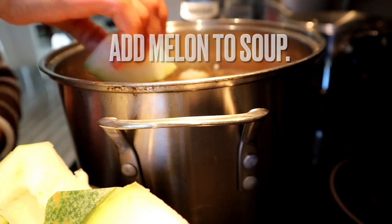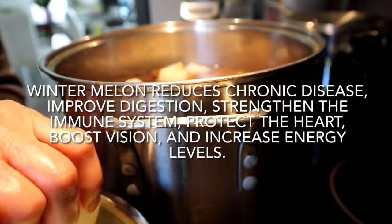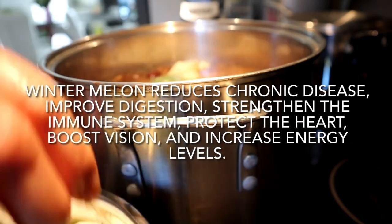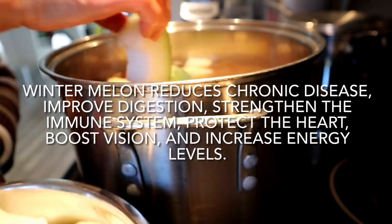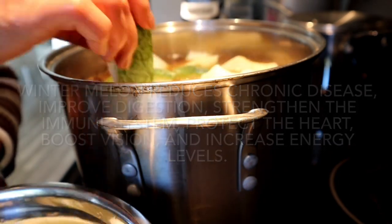Winter melon has so many health benefits that it's definitely worth the effort to grow in your own backyard. You can choose to add salt to taste now, or you can add the salt after your melon has softened. This usually takes about 30 minutes.